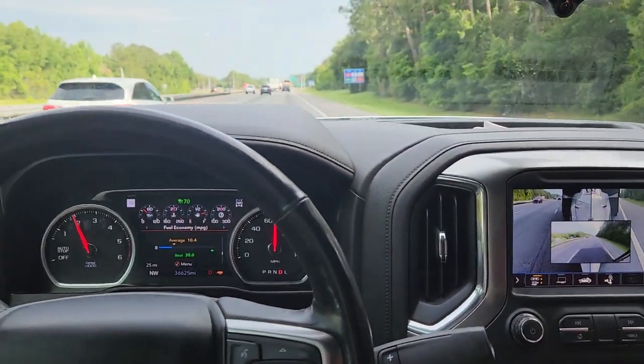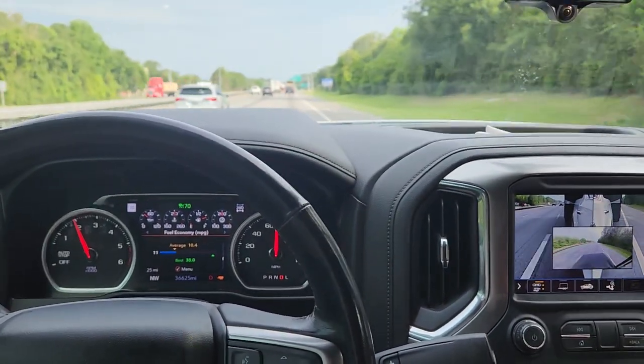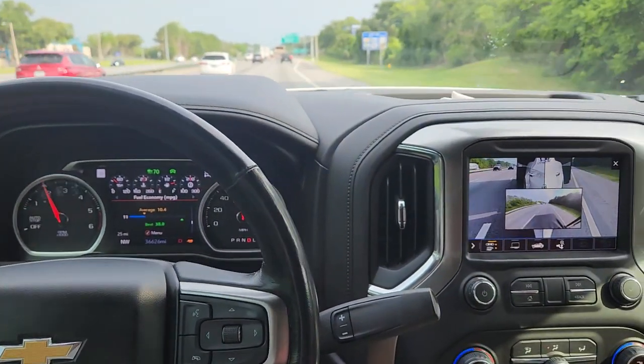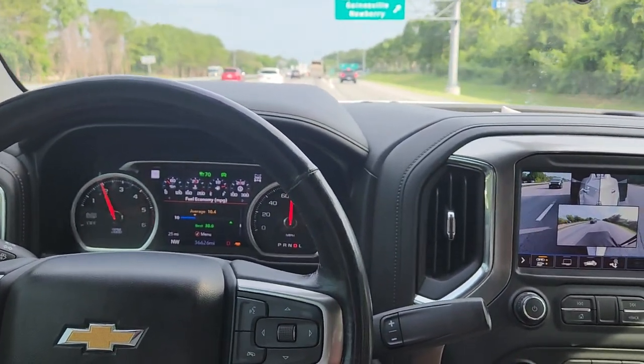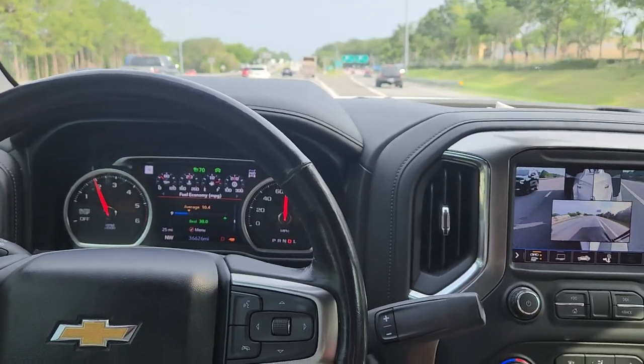But it reduces a lot of stress. Very nice. So this truck's maximum gross vehicle trailer weight and all that is like 15,000. And with what we have in the truck, we're just under the 15,000 max. And it's doing great.